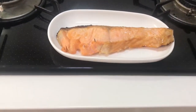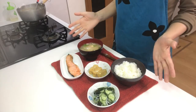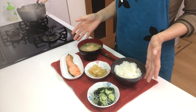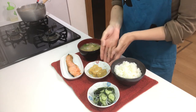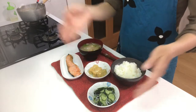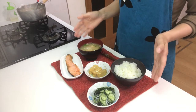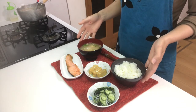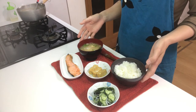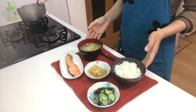It's time to eat! Today I prepared other dishes: cooked rice, miso soup, dashimaki tamago, sunomono, and shio yaki. This is an authentic Japanese breakfast. I've already shown how to cook each dish before, so you can watch my YouTube channel. Itadakimasu!